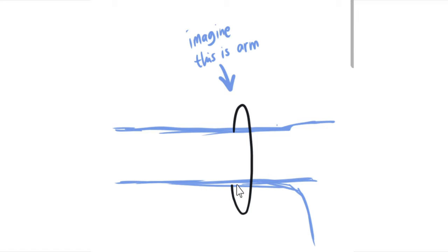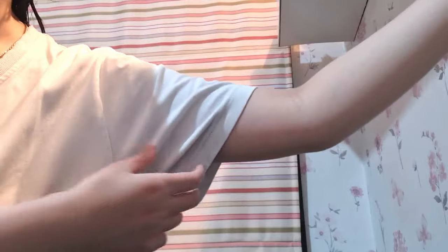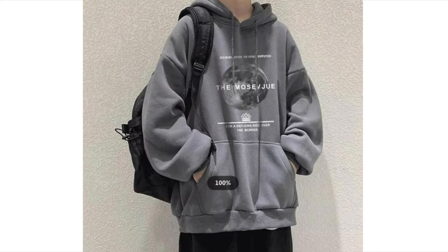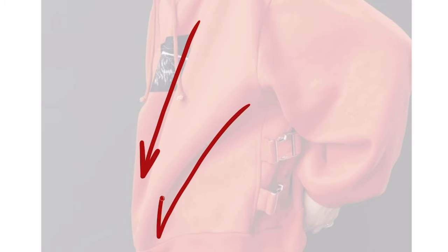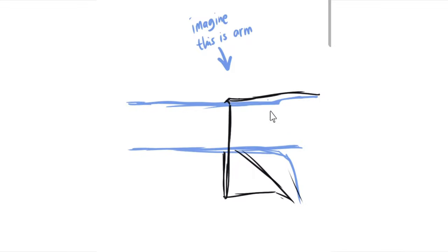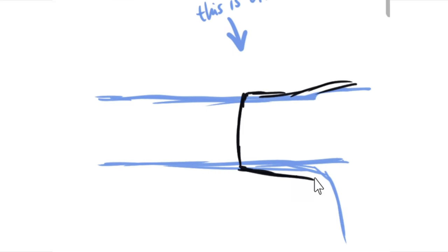Alright, first: gravity. Gravity exists, which means that clothes should not float. Instead, they hang from body parts such as the arm. But not just the sleeves — if you see hoodies, especially oversized ones, they usually look heavier at the bottom, and there are creases and folds leading downwards. This is thanks to gravity. But it also depends on the clothing material. If it is form-fitting like a shirt, it should wrap around the body parts instead of hanging down from it.